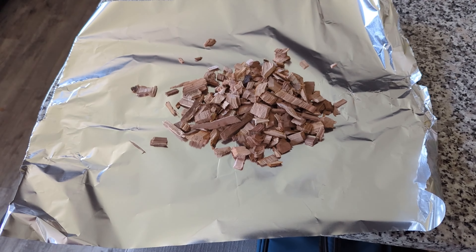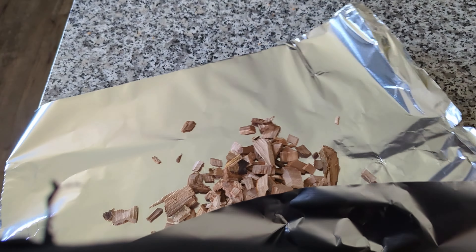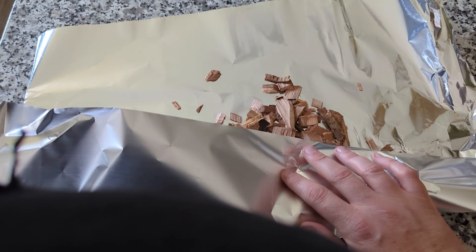With our remaining seasoning, we're just going to put it on the outside and rub it around so we have seasoning on the outside as well.